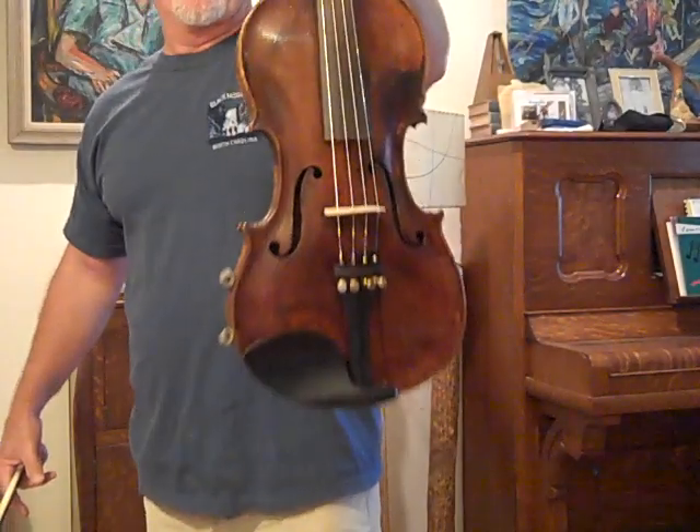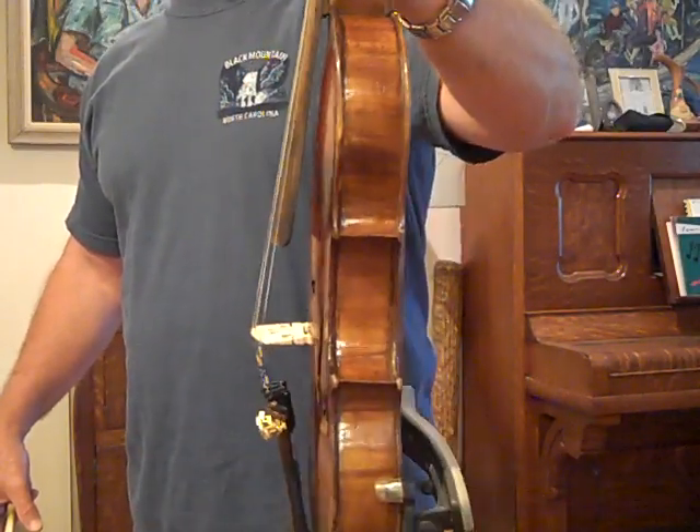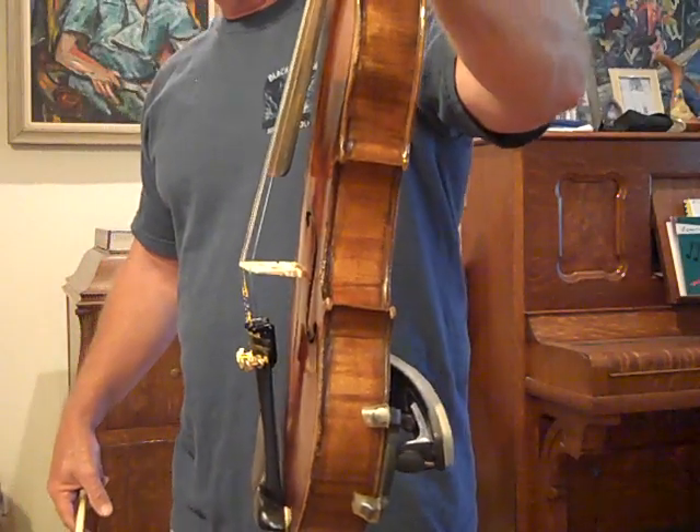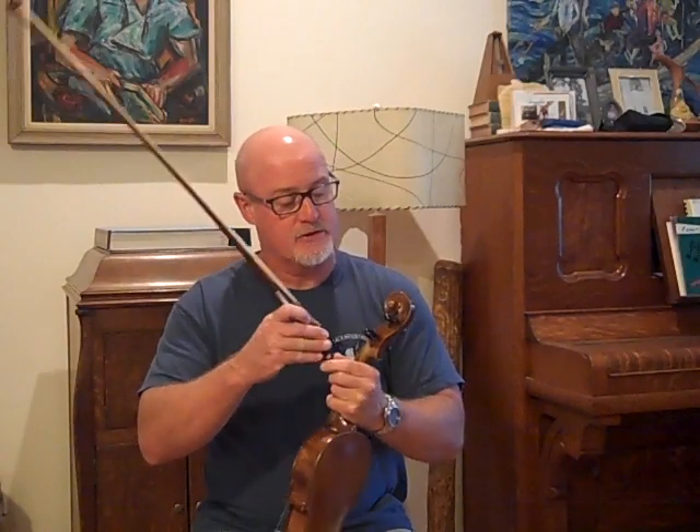Really old fiddle. Has a good look. Good player, flat arching, dark tone in this old fiddle. Helicor medium tension strings.